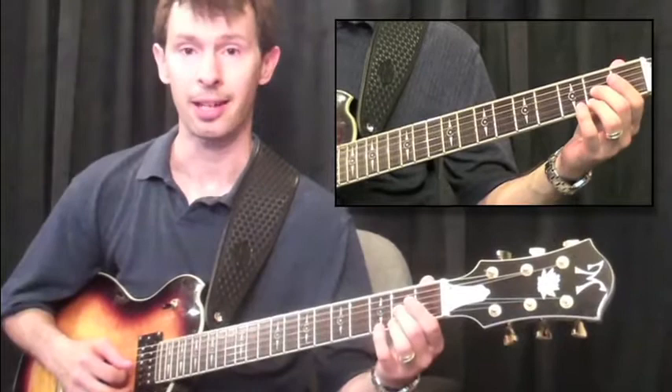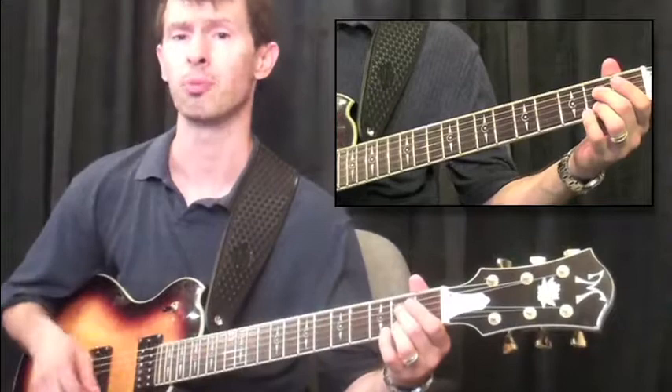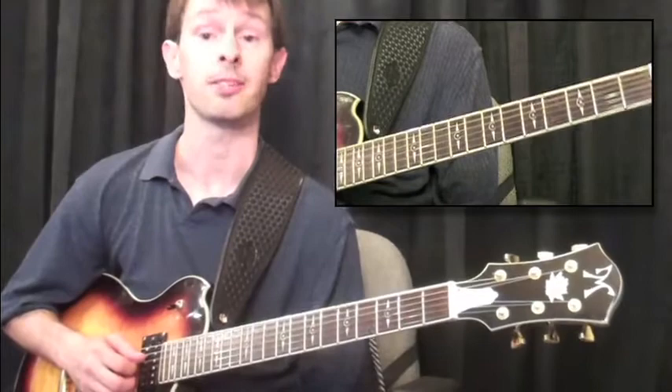I'll play two examples here. The first will be on the third and first strings, and the next example will be on the fourth and second strings. These are probably the most popular places to play these double stops. So here's the first example.